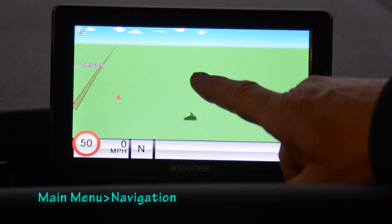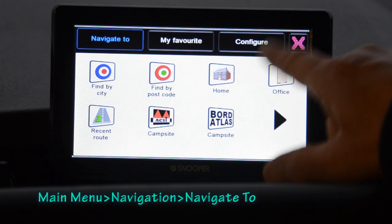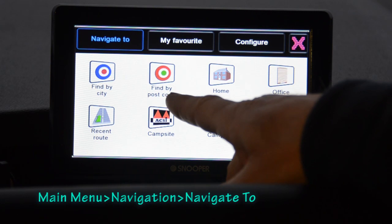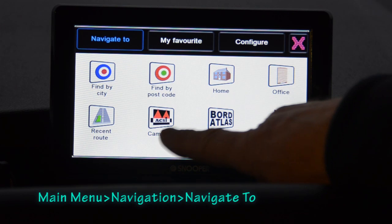Pressing the screen brings up the various menu options. Along the top are three main tabs: Navigate To, My Favourites, and Configure. Under Navigate To there are options including find by city — where you enter the name, country, and street — find by postcode, home and office which the device remembers, and recent routes, plus some camping-specific options.